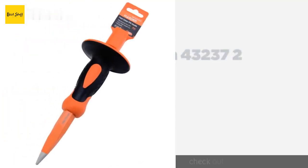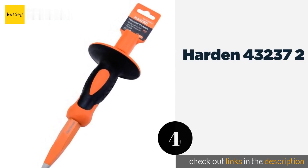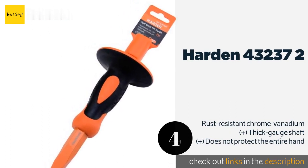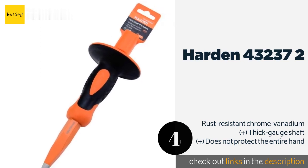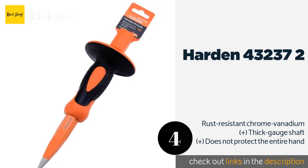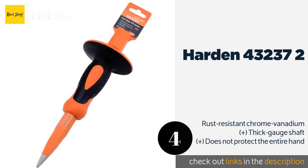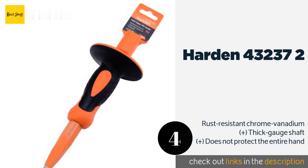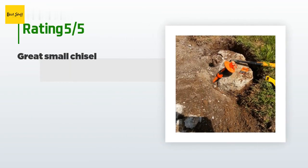The next product on our list is the Harden 43-237-2. The Harden 43-237-2 comes with an ergonomic handle and a hand protector made of stiff rubber, which makes them highly resistant to hammer blows and minimizes the possibility of the shield breaking and exposing the hand. The price is around $14. Check out the product link in the YouTube description below.